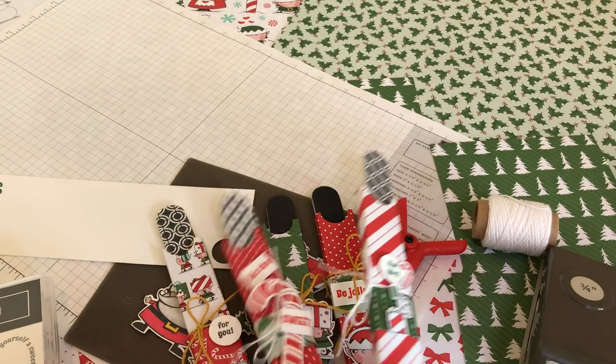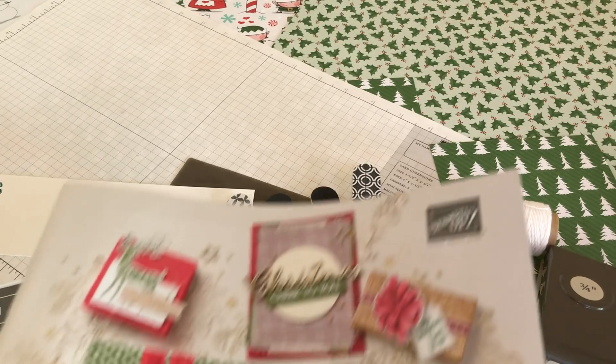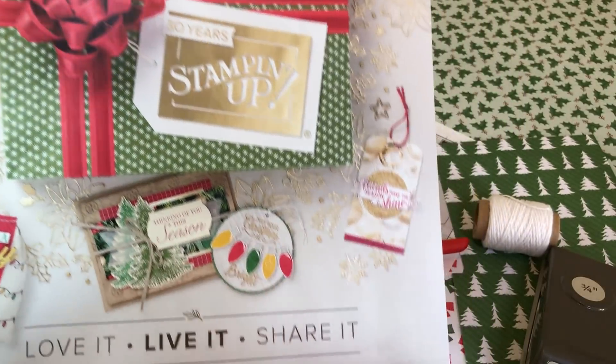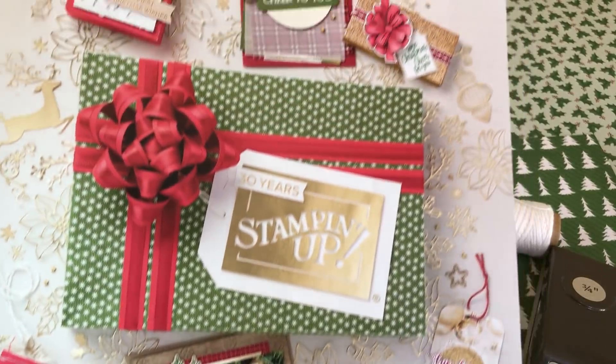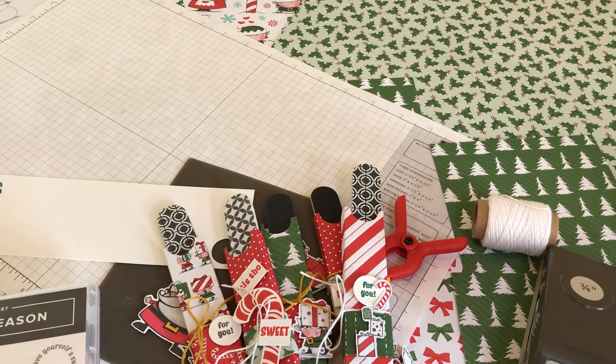So you get to see three featured products from the holiday catalog. I'll have a link if you'd like one of these holiday catalogs — a link to my Stampin' Up page where you can request one from me. Thank you for watching. This is The Papered Chef. Until next time — see you later.